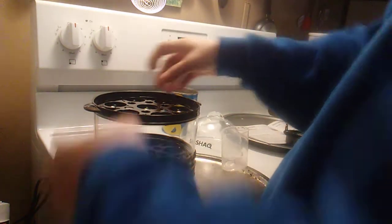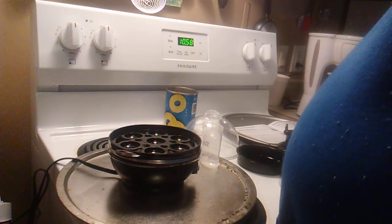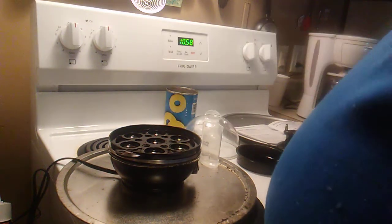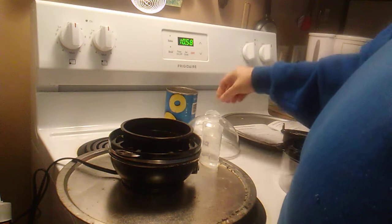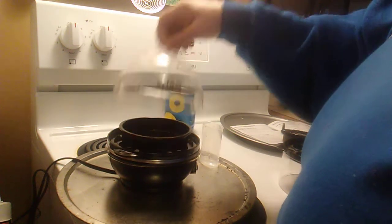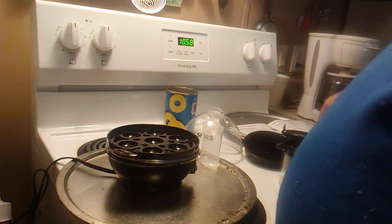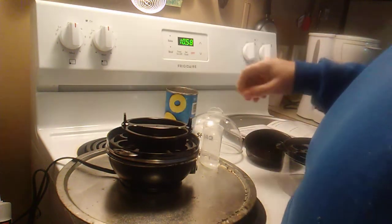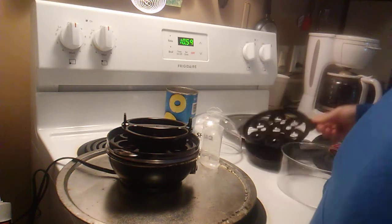To make an omelette, you put that piece right there first, then put this on top, then put your lid on and your water in the bottom. To make poached eggs, you put your water in the bottom, put that piece in, and then put this on top.